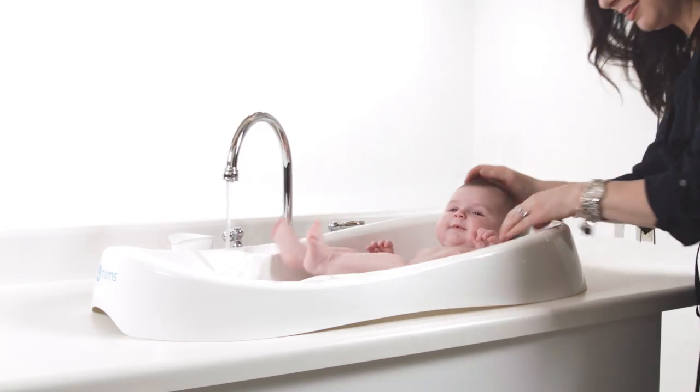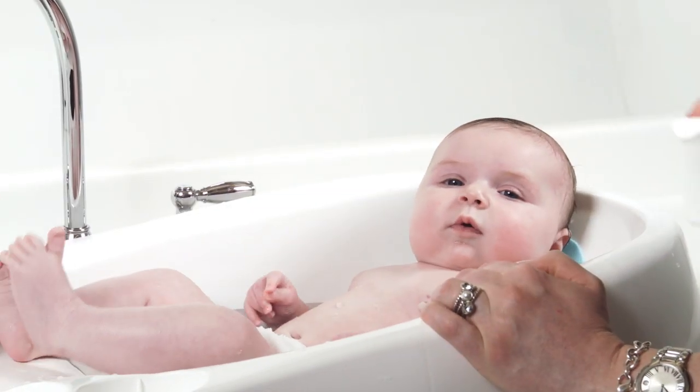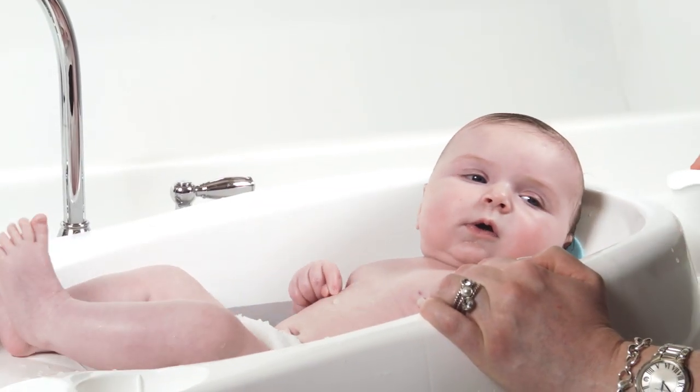The 4moms Infant Tub has totally changed the bath experience in our house. Whereas we used to worry about giving her a bath, now we actually fight over who gets to give Greta the bath at night. So it's become a lot of fun for us and for her.